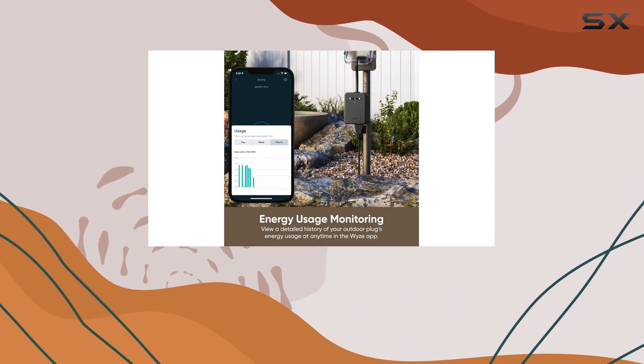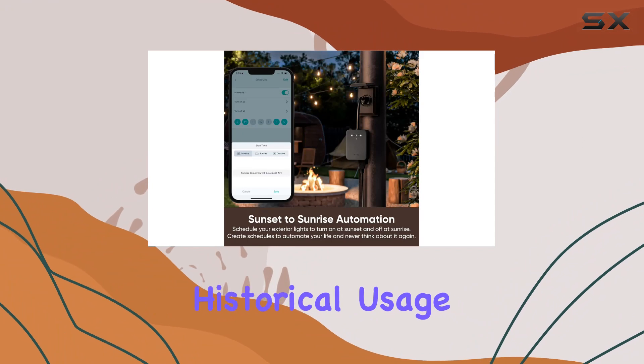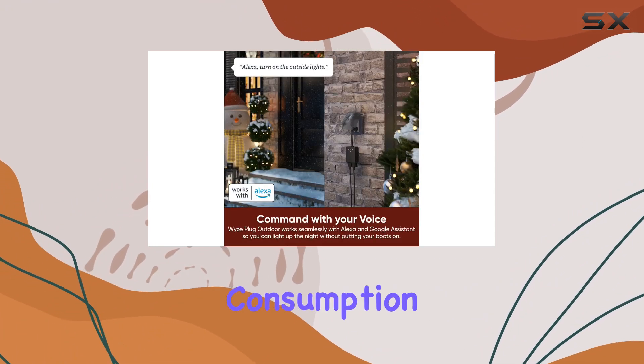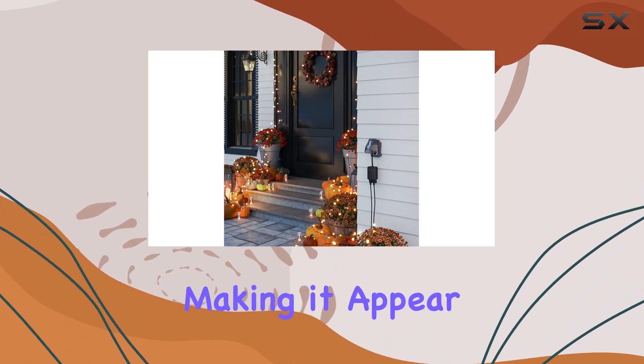Energy-conscious users will appreciate the energy monitoring feature, allowing you to set consumption alerts and track historical usage directly from the Wyze app. You'll receive notifications if your monthly consumption exceeds a specified level, helping you manage and reduce energy usage.